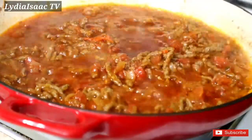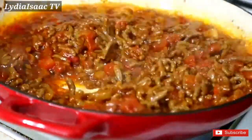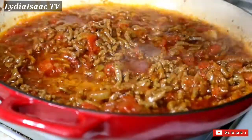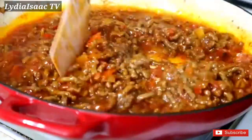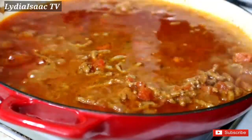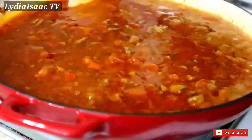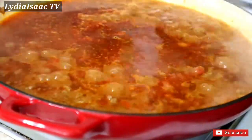My sauce is now well cooked, so I'm going to be adding in enough hot water that I'm going to use to cook my pasta. Before adding in your pasta, you need to check if the taste of your sauce is good.